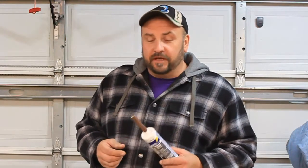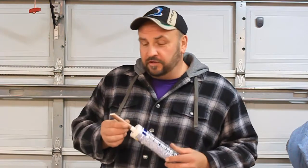Hi, I'm Joe Witkowski. In this video I'm going to show you how to make a tube extension for your tube of caulk out of a piece of half inch copper pipe.